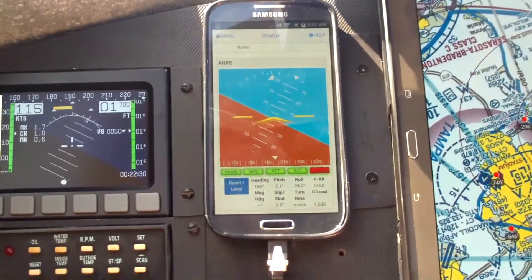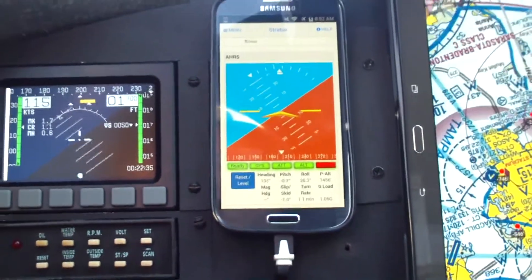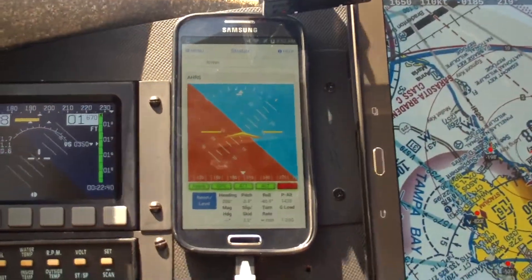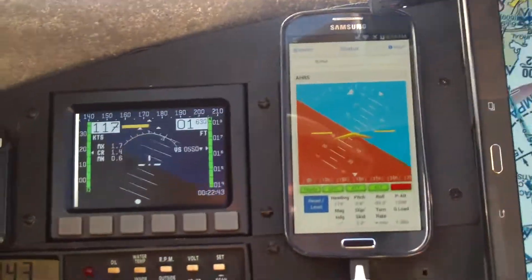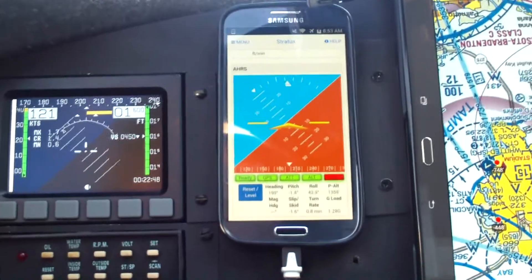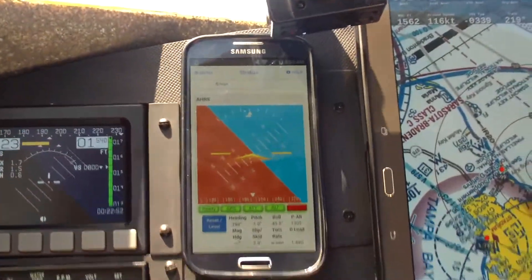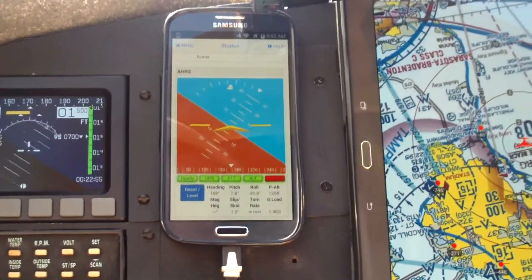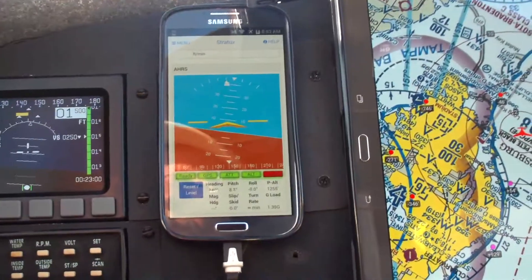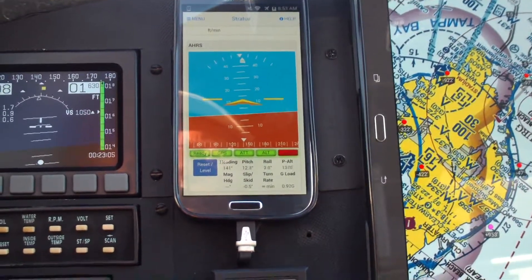That did pretty good. Let's try some fast bank turns — move them back and forth and see if they both keep up with each other. That was pretty good, but I did notice a couple of glitches there, and it looks like the AHARS is lagging the Dynon a little bit.